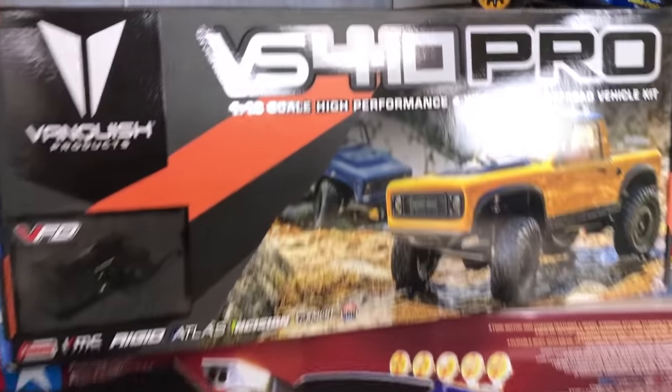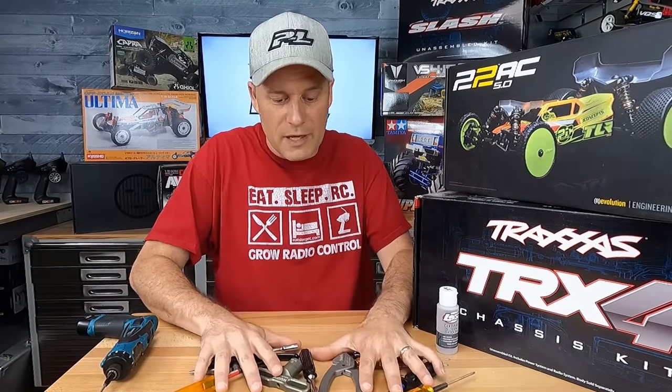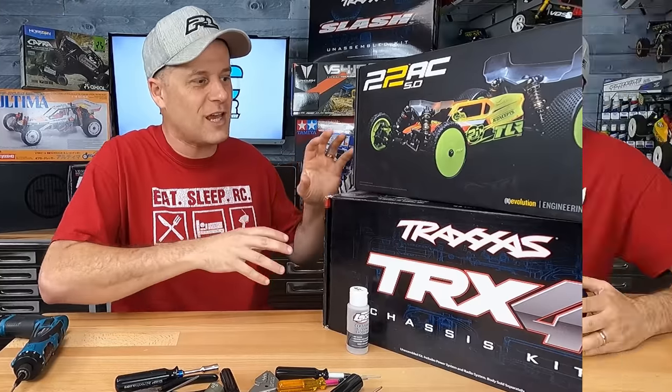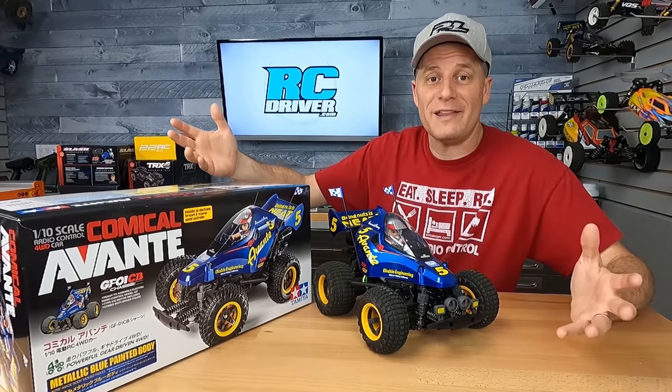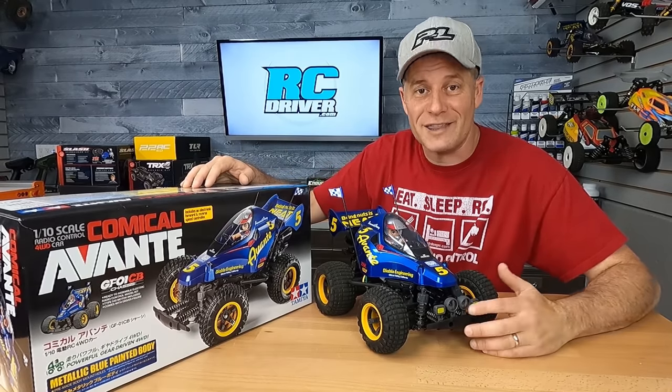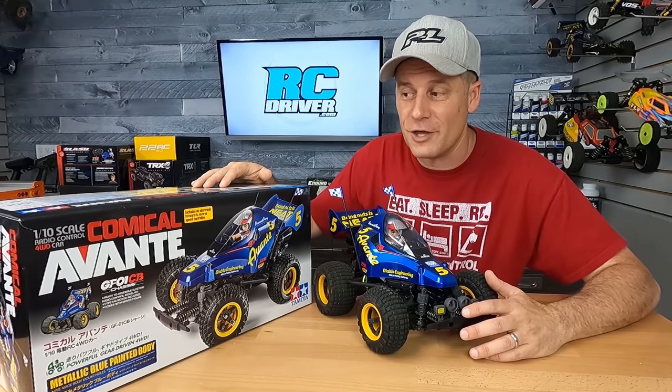I'll also have affiliate links, or I suggest checking out your local hobby shop — they're also a great resource. Let me clear off this bench and we'll start with our first kit. I'm going to show you these 10 kits in no particular order. They're just cool car kits that I think you should know about, and I am going to start off with Tamiya as our first kit.